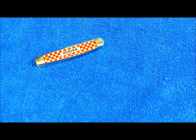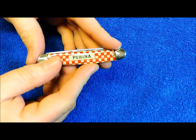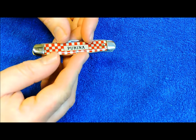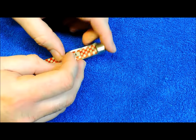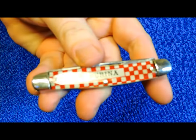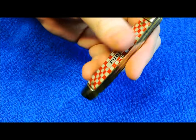Hey YouTube, JW here. Another edition of Retro Knives for you guys tonight. This time we're looking at a real classic — classic pattern, classic company, classic knife. It is the Purina 3-Blade Stockman, with that classic Purina checkerboard pattern on there.